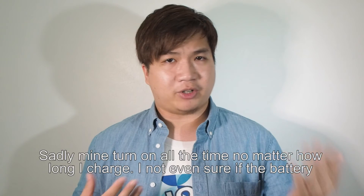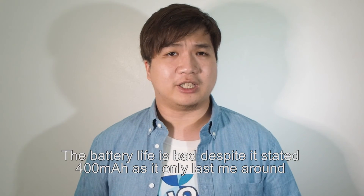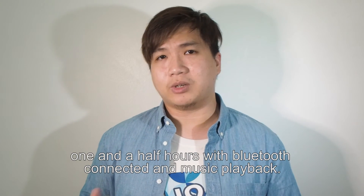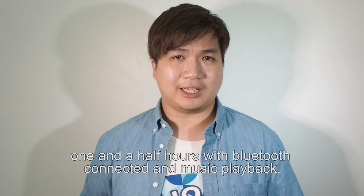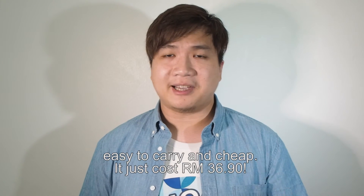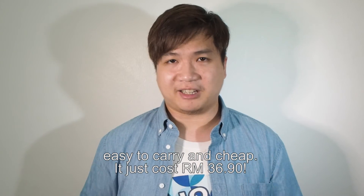So I'm not even sure if the battery is full since there is no indicator. Sadly, the battery life is also a huge disappointment — it has 400mAh but it can only last me one and a half hours with Bluetooth and music playback continuously. Ultimately, this is a budget Bluetooth speaker for people who want something small, light, and easy to carry — and also cheap, as it only costs 36 ringgit and 90 cents.